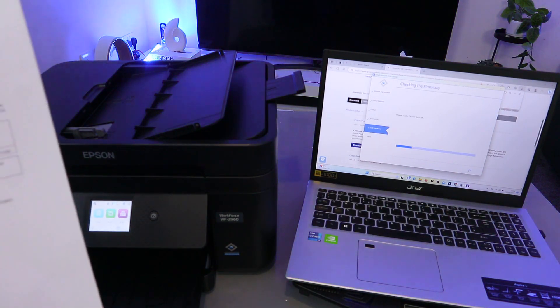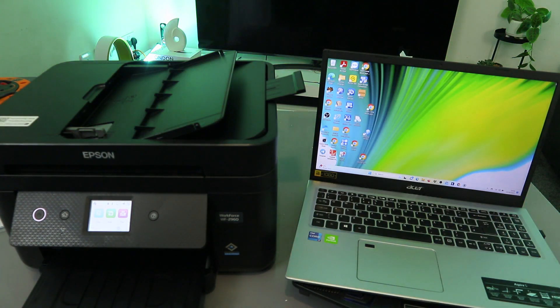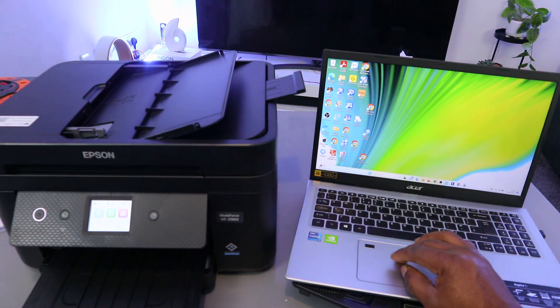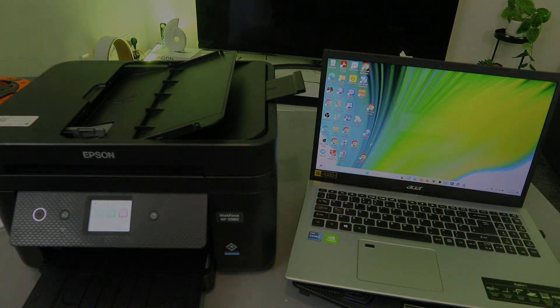The installer now checks the firmware. A message appears about Epson's instant ink subscription — if you want an ink subscription, you can go ahead and subscribe. This printer is now set up. All you need to do now is open Epson Photo or Epson Smart Panel to scan or do anything else you want. The printer setup is complete.